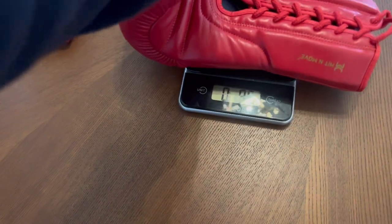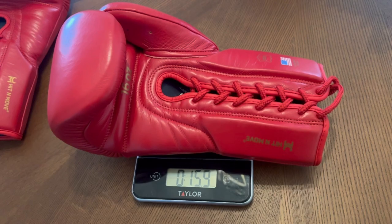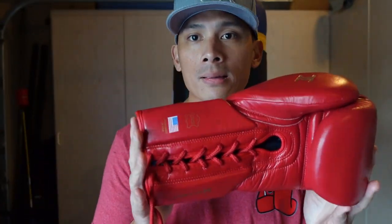The gloves are made of full genuine leather construction with multi-layer foam padding, what they call their dark padding. The glove is designed here in the United States and is manufactured in Pakistan.